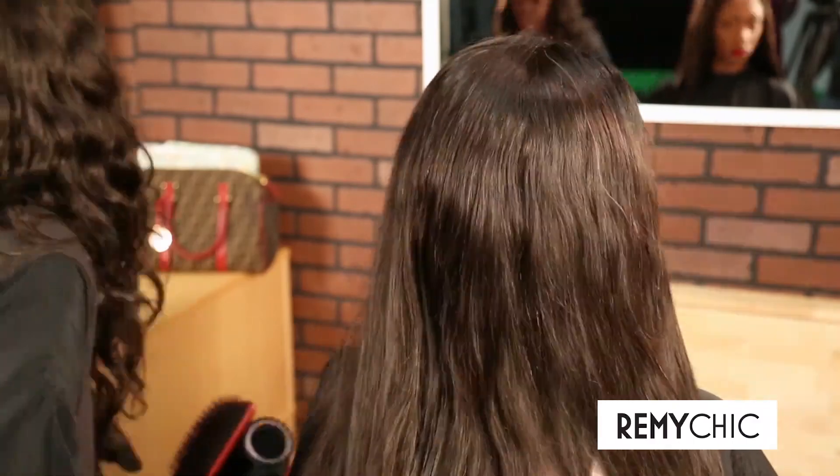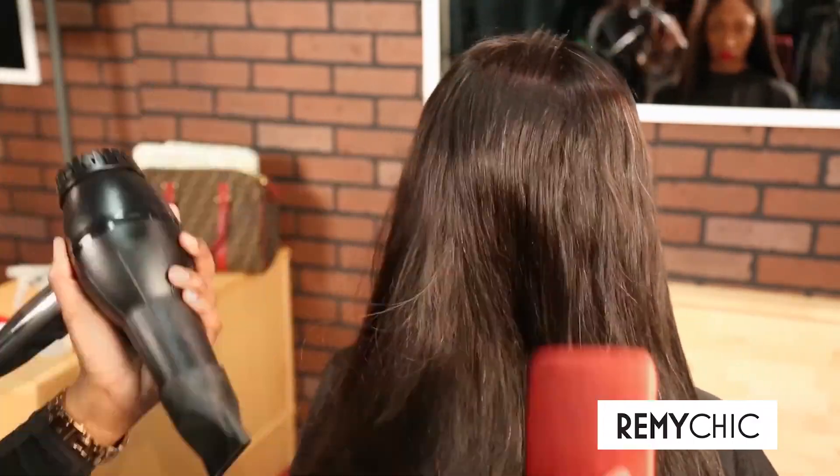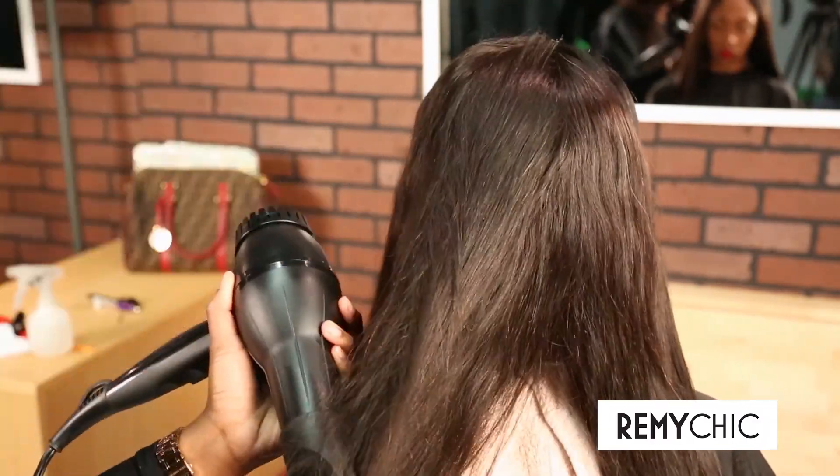Now we will show you how easy it is to get the relaxed straight look just by simply using a brush and a blow dryer for a few minutes.